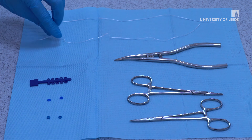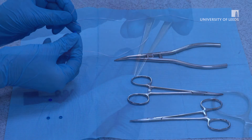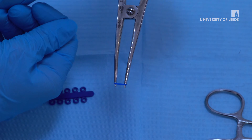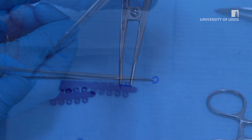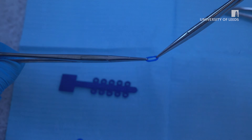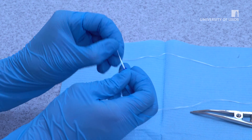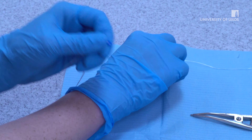Separators can be placed by three methods. The first and most common is using floss. Alternatively, you can use separator forceps, shown here, or a pair of mosquito forceps. Before placement, it can be helpful to tell the child that the band will feel like a bit of apple skin stuck between their teeth. We will demonstrate the most commonly used method, which is floss.